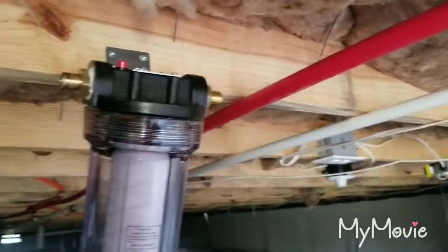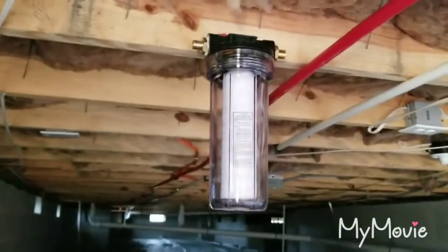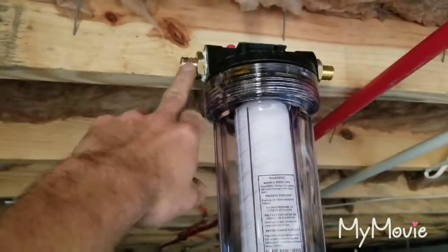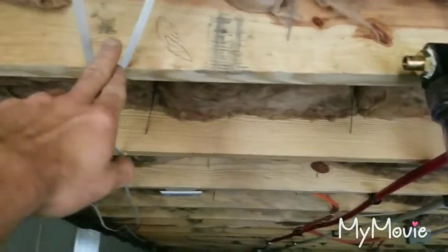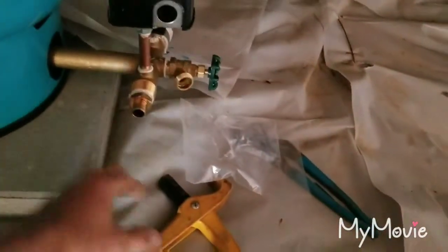We've got our bracket all mounted — right now it's kind of crooked so I can get my drill in there. I'm going to bend that back straight. Now we're going to come out of this with a pipe, bring it over, elbow down to here, put a valve right here, come down, and elbow into the tank.